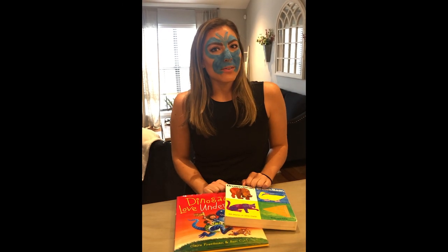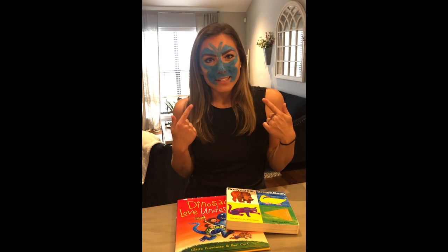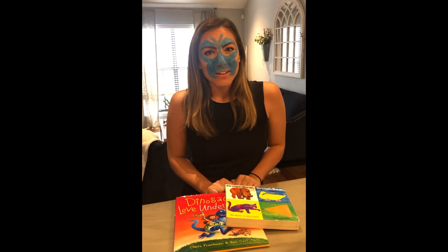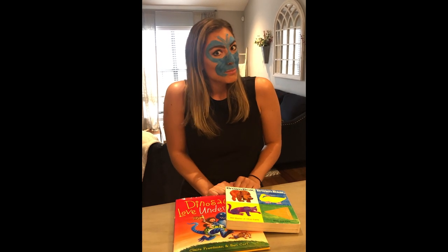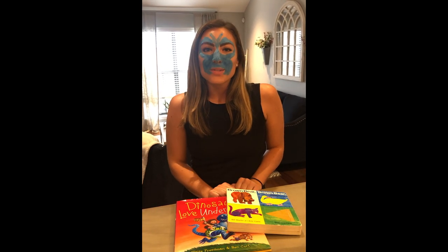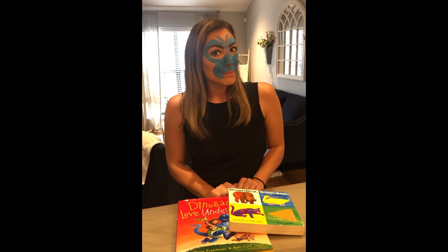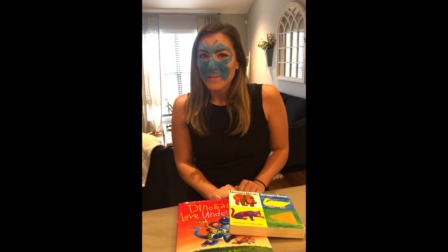Parents, you might be wondering about cleanup. Look at my face — you should see my counters! But a little bit of mess means a whole lot of fun, and the memories are well worth the cleanup. The cleanup's pretty easy too. They're all household items that can be cleaned up with warm soapy water and a paper towel or a makeup wipe.